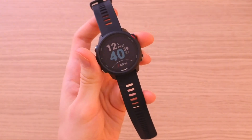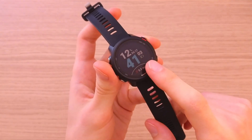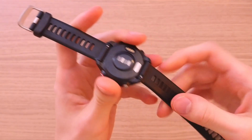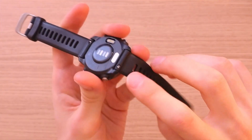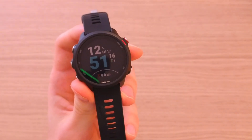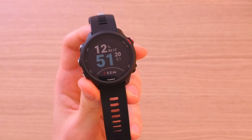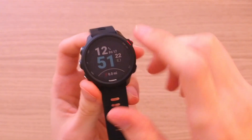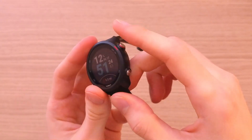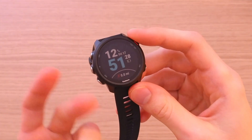Let's talk about the construction. Screen size is 1.2 inches. The display is made out of Gorilla Glass 3, and the strap material is silicone, which you can remove. Now, the first thing that can be an advantage or a disadvantage is that this smartwatch is not touch sensitive — you have to use the buttons: three on the left and two on the right side.